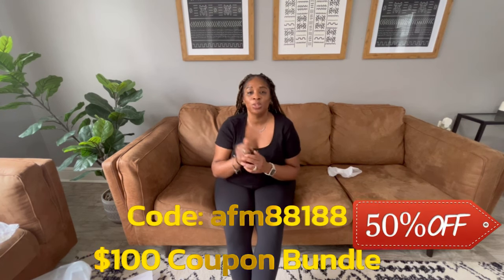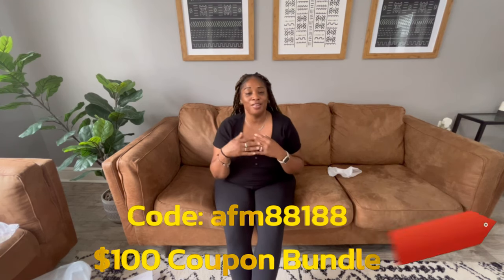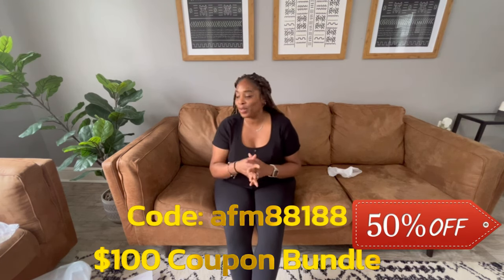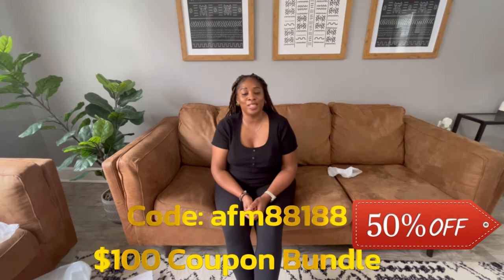Alright guys, I hope you enjoyed this video and this haul! Please make sure you click the link in the description box to take part in Temu and get some items for less. Thank you so much to Temu for collaborating with me on this video — I really appreciate it. Don't forget to like, comment, subscribe, and I'll see you guys in the next video. Bye guys!